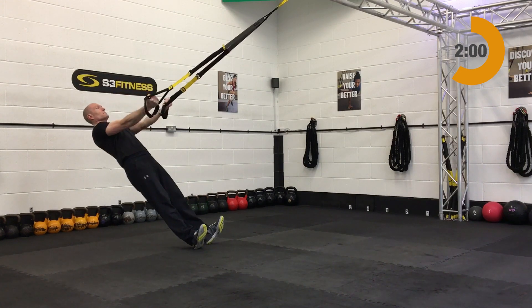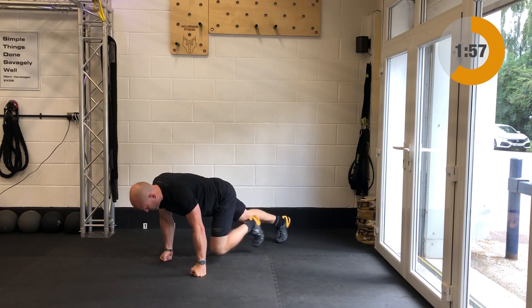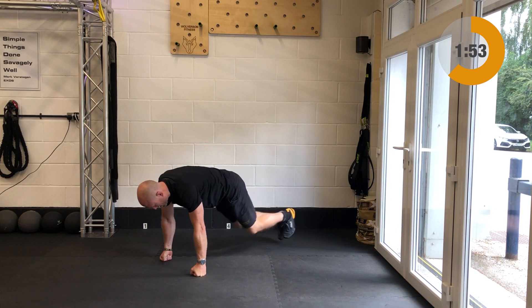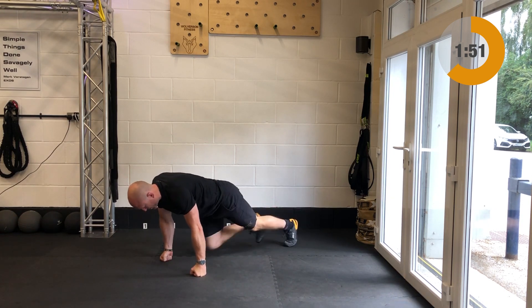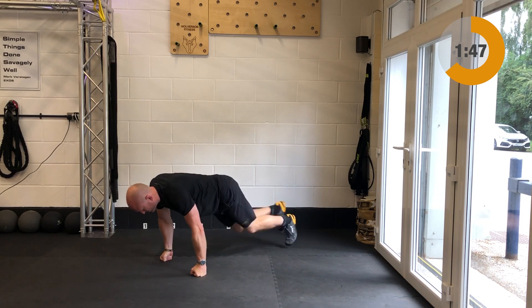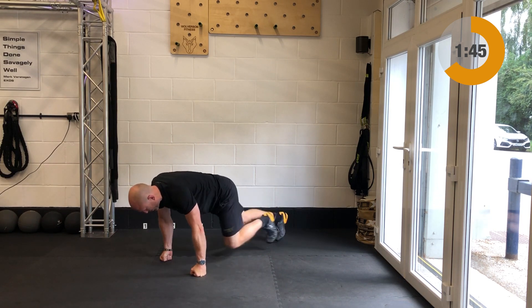Once you've done the bicep curls you have your mountain climbers. Come down to the ground, good strong push-up position, and cycle the legs in and out, bringing those knees up towards the chest. Should you have any wrist issues, you can swap this out for jogging on the spot instead.